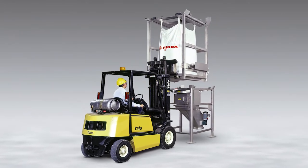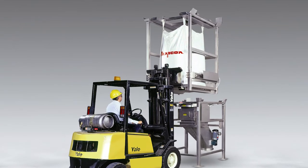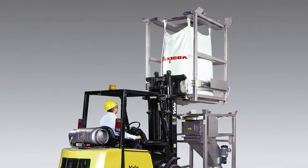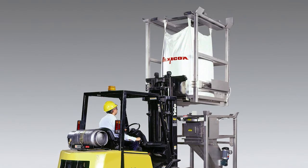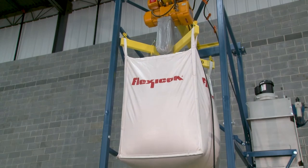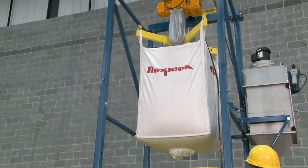For plants with mezzanines and other low headroom areas, BFF split-frame dischargers allow the upper frame to be forklifted onto the plant floor, loaded with a bulk bag, and then forklifted back onto the subframe within several inches or centimeters of the ceiling. Full-frame BFC dischargers eliminate the need for a forklift, instead employing a cantilevered I-beam with hoist and trolley to raise and position the bag.